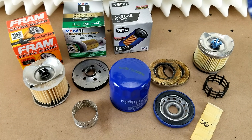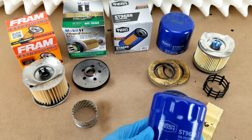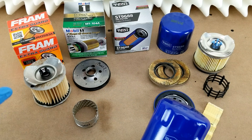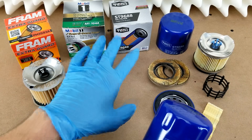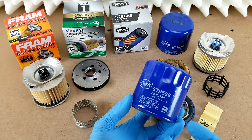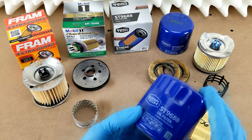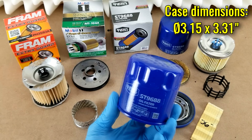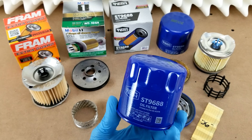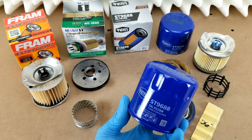Usually the more expensive filters all have the thicker 20 thou case — Purolator, Bosch, Mobile One, AMSOIL, and I think K&N did too. I did a video on a Fram Extra Guard from maybe two or three years ago, and I remember the case on that had a 15 thousandths thickness as well. So that is another compromise at this price point. The whole filter comes in at about 226 grams, which is a little on the lighter end for this vehicle application. Weight does not necessarily correlate to quality or performance, but it's just one other data point when comparing it to peers.